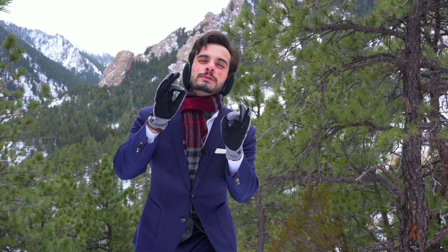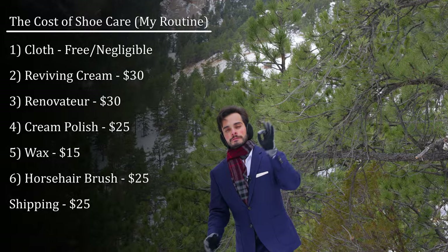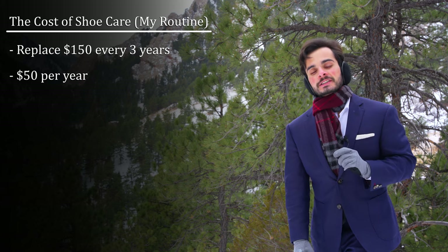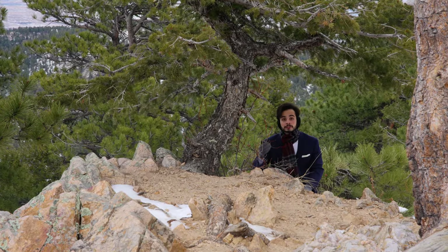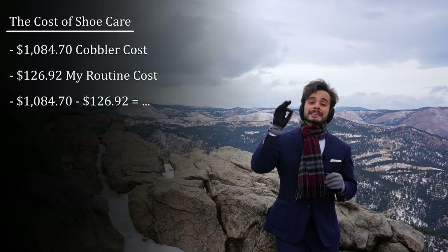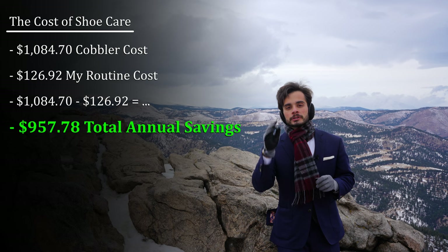But what about all the money and time I was spending doing everything I just outlined in this video? All the shoe care products I listed here add up to about $150. The creams and waxes may very well last up to five years, but let's say three. The horsehair brush will last forever, but let's throw it in to keep the math simple — that's $50 a year. This process takes me an hour of cumulative work time for two pairs, and I only need to do them once every six months. Factor that all in, and not only am I saving $957.78 a year by doing my own shoe care, but also keeping my shoes absolutely pristine day after day.